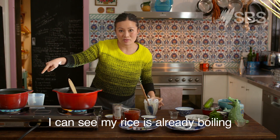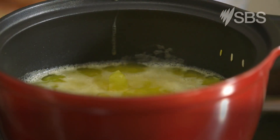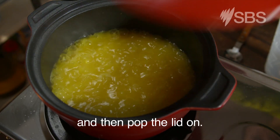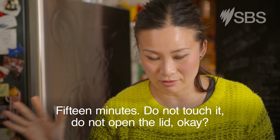I can see my rice is already boiling, so I'm just going to give it a little bit of a stir and turn that right down to the smallest simmer you can possibly get it to, and then pop the lid on. 15 minutes — do not touch it, do not open the lid.